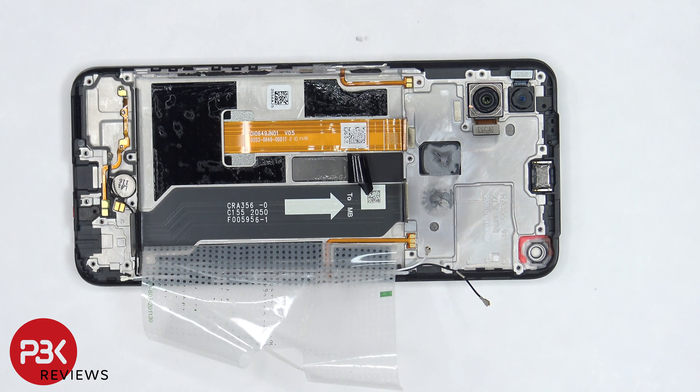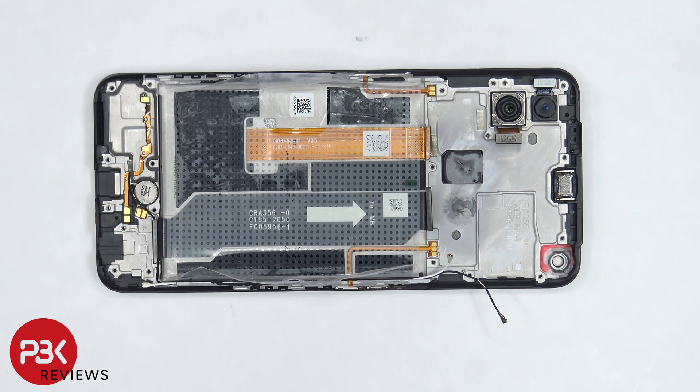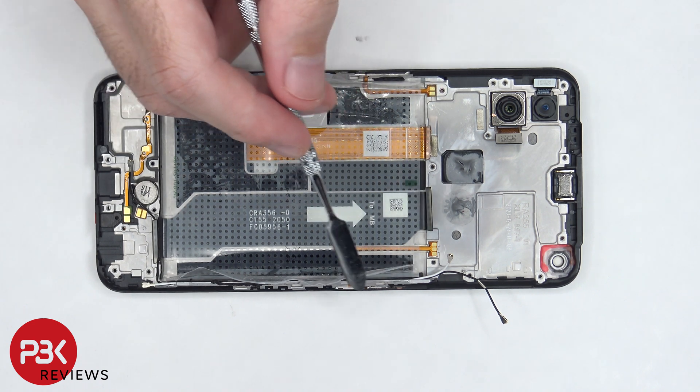Once this graphite film is peeled back we can see a 3D layer of graphite which runs underneath the battery and the processor or the motherboard. The vibrator motor is located on the bottom center. The flex cable for the power button clicker is on this side and the flex cable for the volume keys is located on this side.